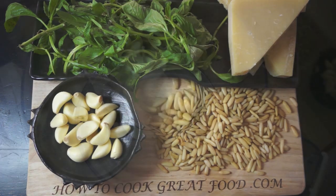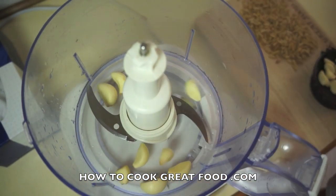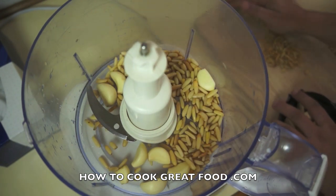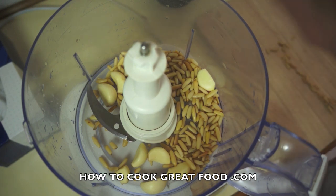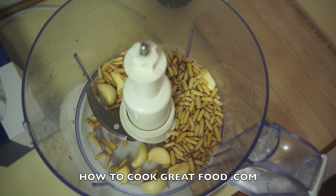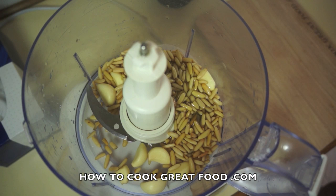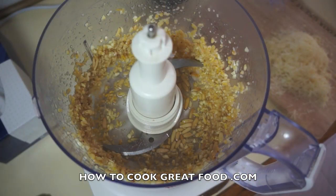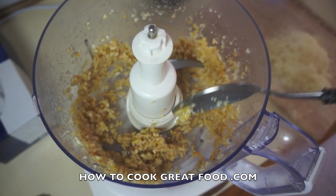Here we are at my food processor — a few cloves of garlic, and in go our pine nuts. I'm gonna add just a little bit of olive oil now just to help it on its way. The lid's gonna go on and I'm gonna give that a mince. Okay, so that's done — it's not really smooth; I like it quite chunky. If you want it smoother, keep your processor on longer.